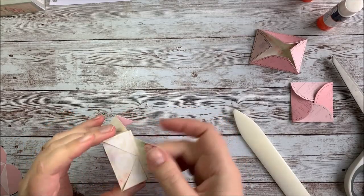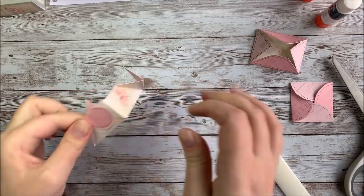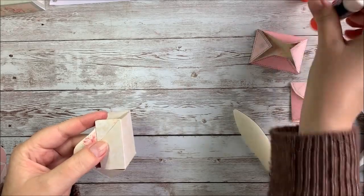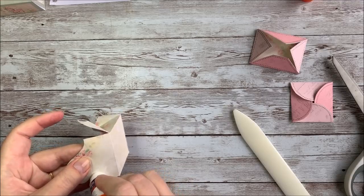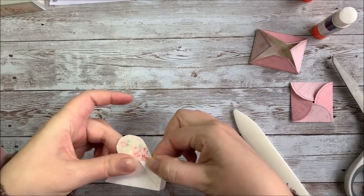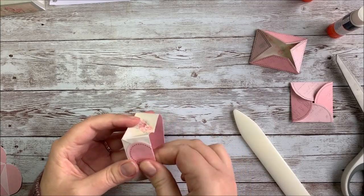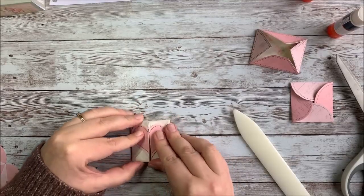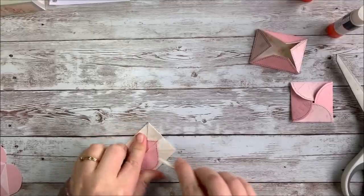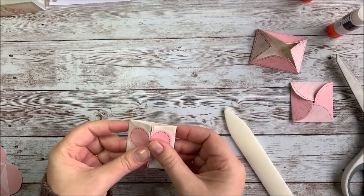Once you have your two corners glued, fold the heart over it and glue it in place as well. Then repeat on the other side — take these two corners, glue them in place, and then fold the heart and glue it on top. And that is your heart box envelope. It's important to get the folds really straight, otherwise it won't match up quite right. It opens up and stores things inside.